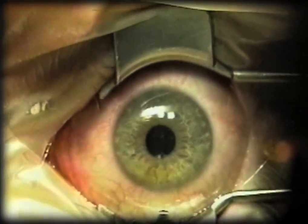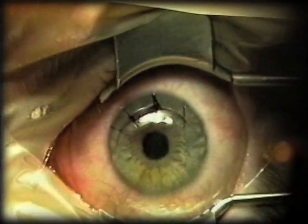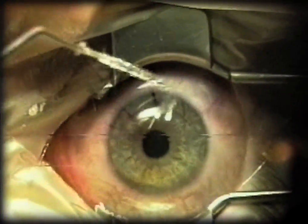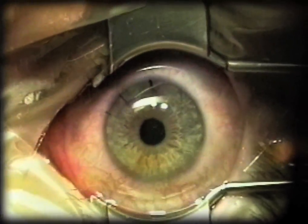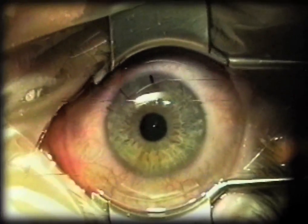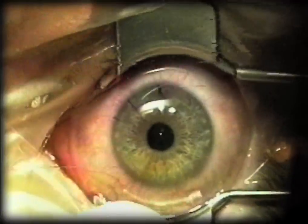In most cases I don't do 360 degree ink marks — they're not necessary. I have confidence that I'm going to have a good hinge, so I just ink a small amount of the marker in the periphery. But if you have any issue about centration or possible free cap, then inking 360 degrees is nice because you know exactly where the ring is going to sit relative to the pupil.